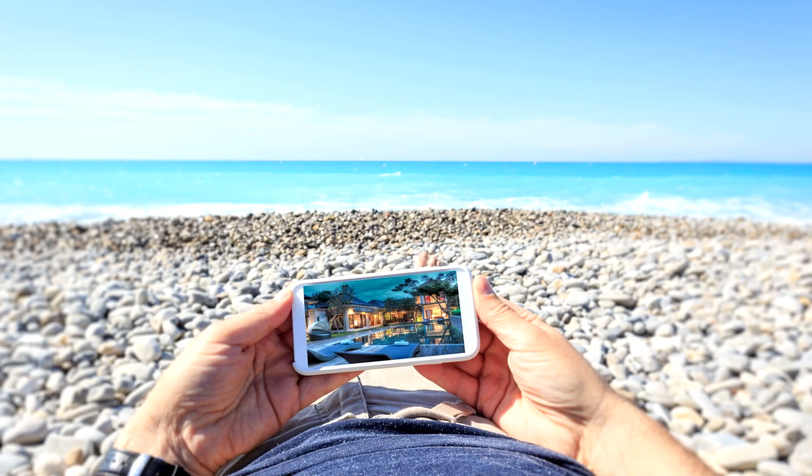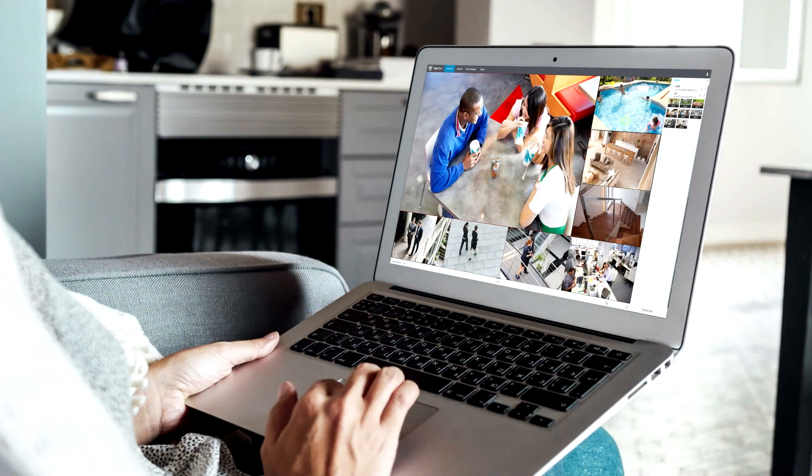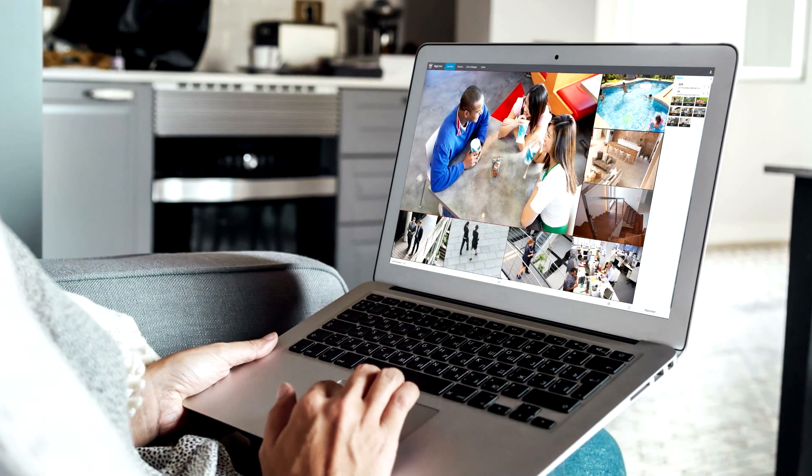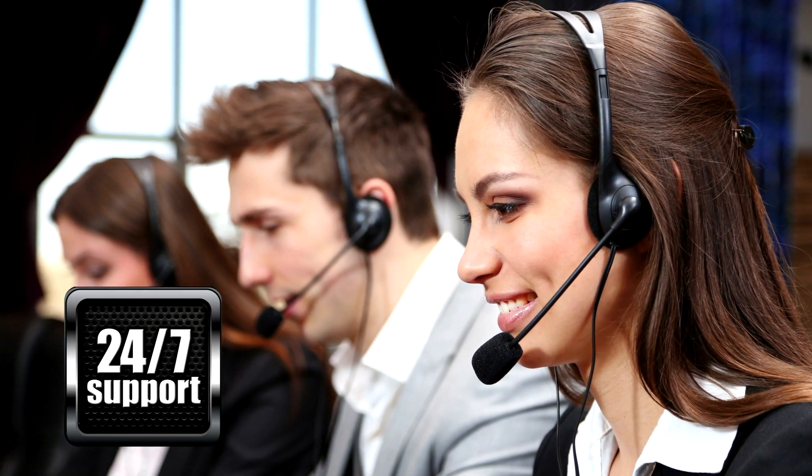Congratulations! You will now be able to view your system on a smart device, PC or Mac from anywhere in the world. Additionally, our technical support team is available via phone and chat 24 hours a day, 7 days a week, 365 days a year. Thank you for being a Night Owl customer.